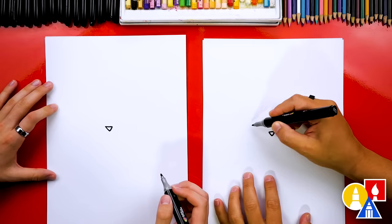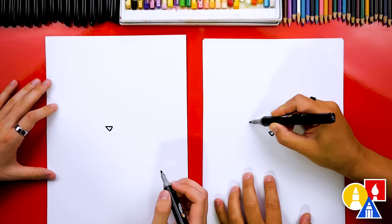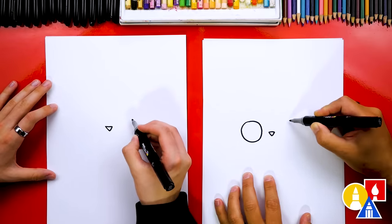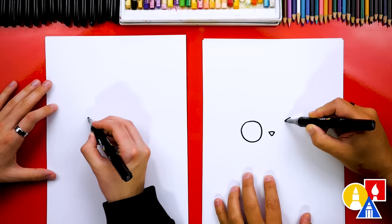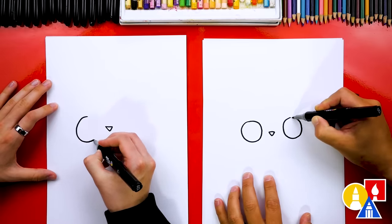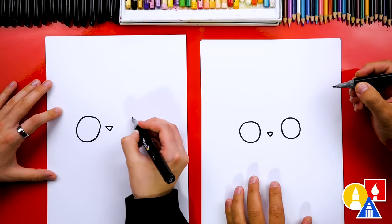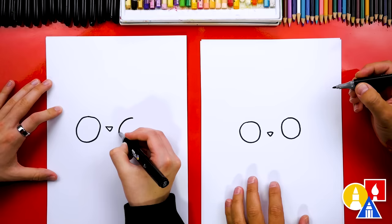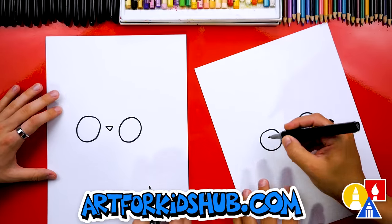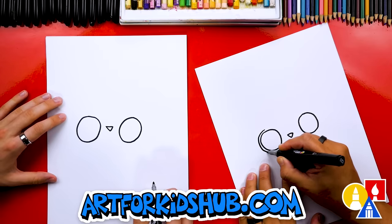Now let's draw the eyes. We're gonna draw really big digital robot eyes. I'm gonna draw a circle over here and draw it really big, and then I'm gonna draw that same size over here. It's okay if they're not exactly the same. I like how big you're drawing yours — even bigger than mine! I'm gonna make mine bigger.